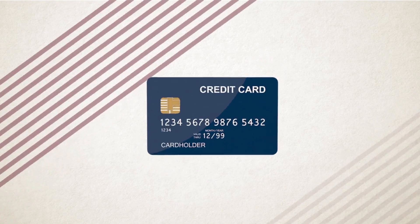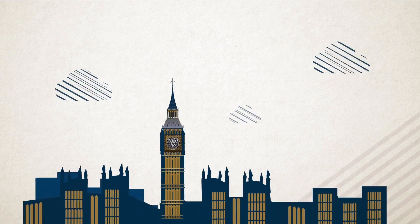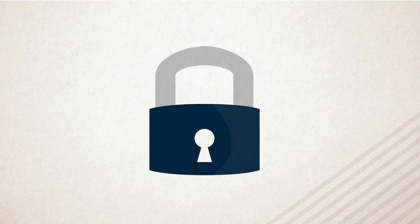Chances are you've probably come across a credit or debit card with a gold square on the front. But what are they called and why is that square there? That square is actually a computer chip, and the cards containing them are called EMV cards. These are the same cards that are used in Europe. Those chips help make transactions more secure than cards with magnetic strips.